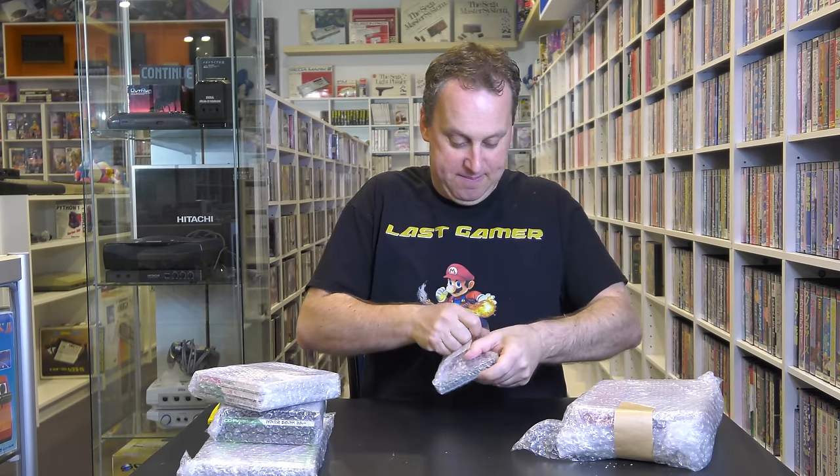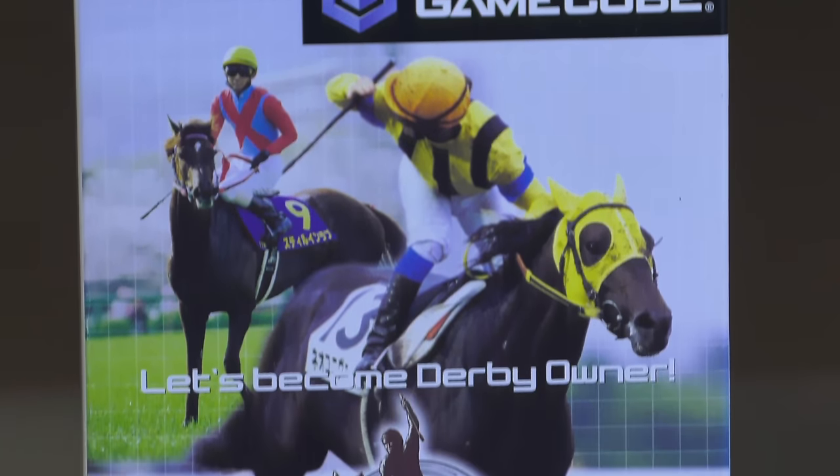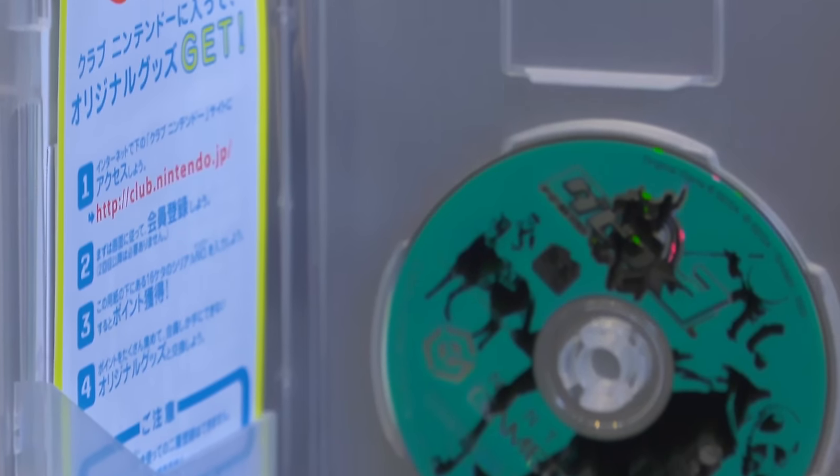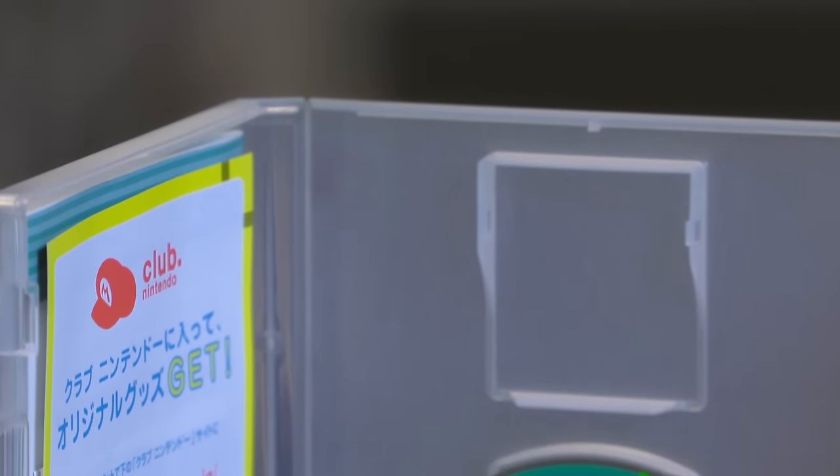Oh, it looks like a GameCube game. It is a GameCube game — Debit Sarko 3, which is a horse racing game. My Japanese is not the best. This is part three and it's for the Nintendo GameCube. I am on my way to get the full library of Japanese GameCube games. It's a system I absolutely love — I think GameCube was just the most wonderful system in Nintendo's history. I love that it's small and I think it's an overlooked console for collecting.